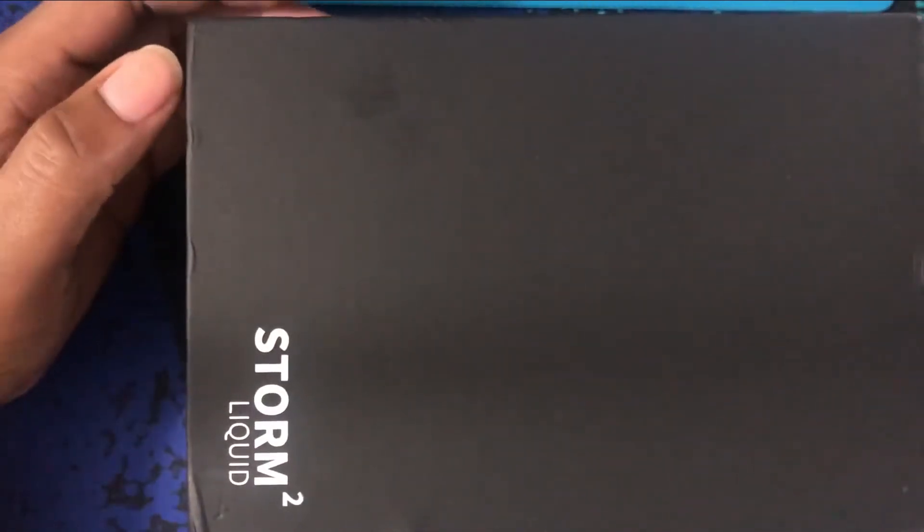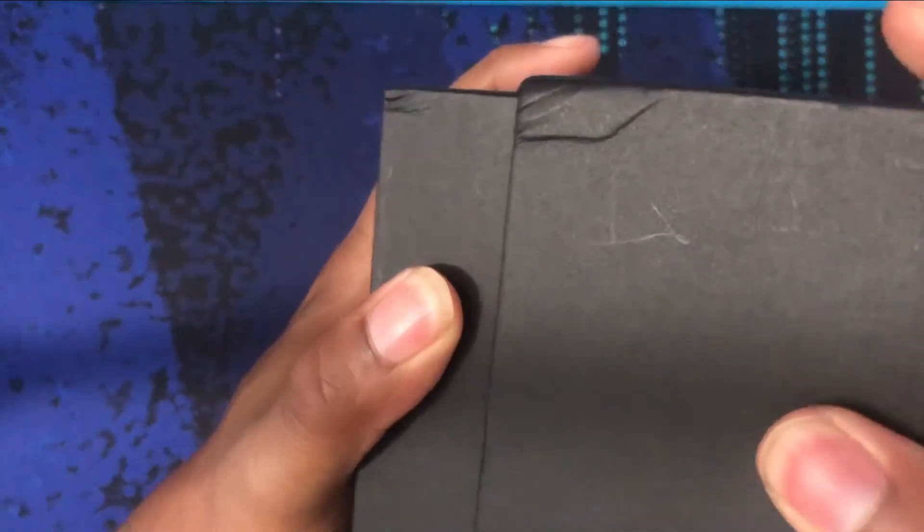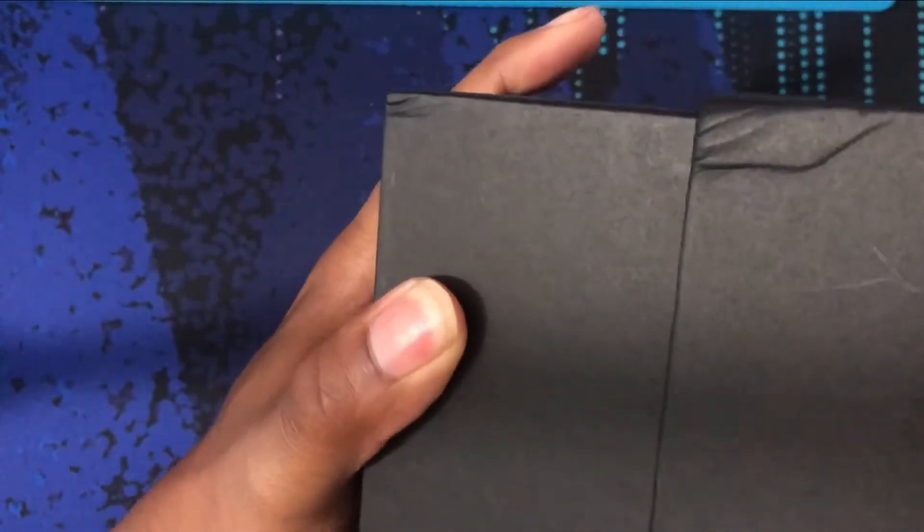Hey everyone, welcome back to another video. Today I'll be unboxing the Storm 2. I actually didn't know I was going to get this thing — I ordered it over six months ago and it just showed up in the mail.